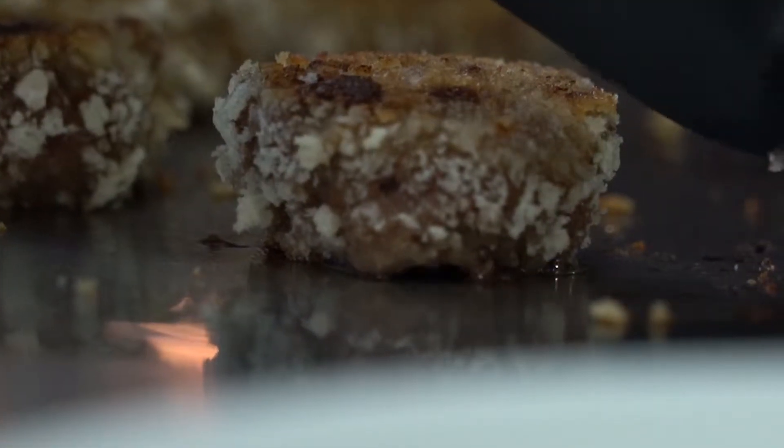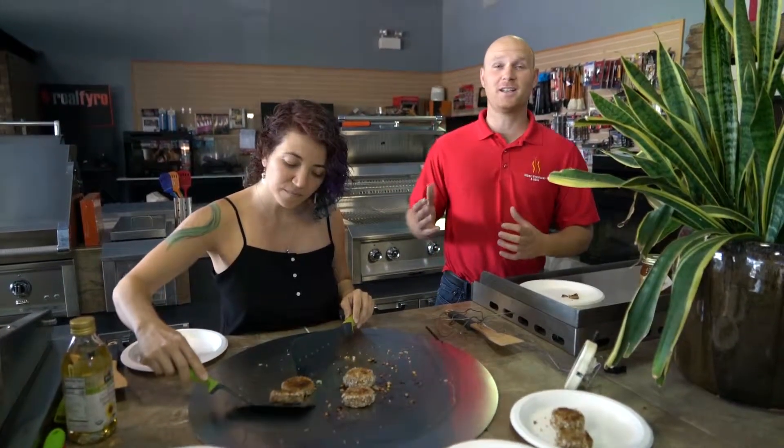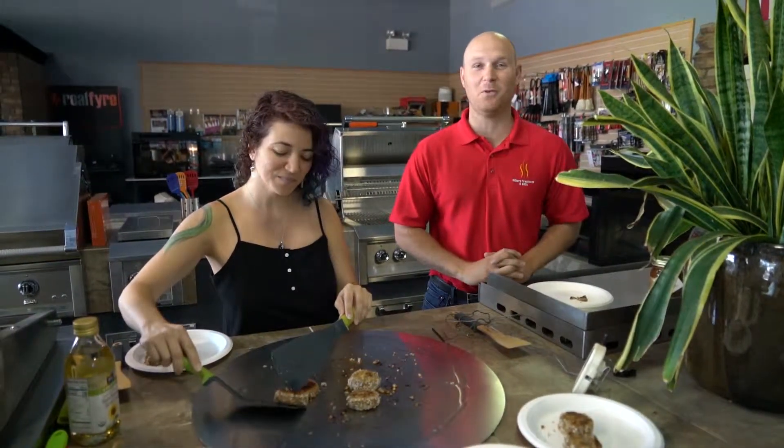Wow, smells delicious! We have this on display in our showroom, so come take a look — you may even run into Natasha; she may be cooking up some good stuff for you. Come see us!